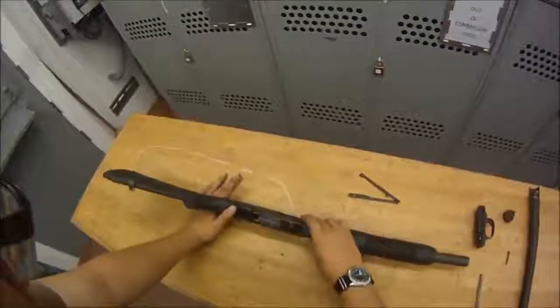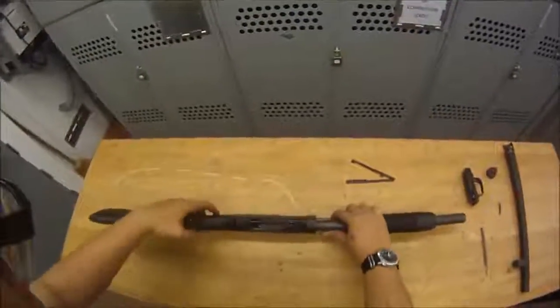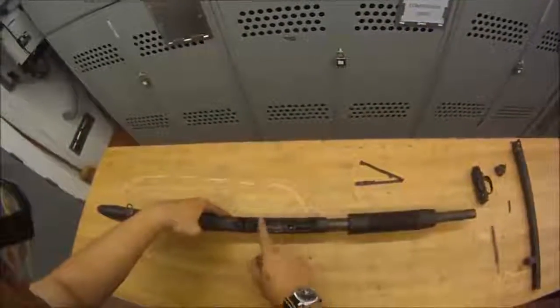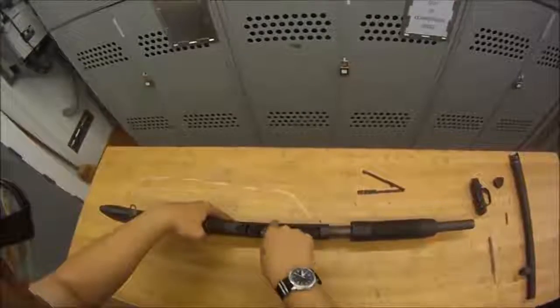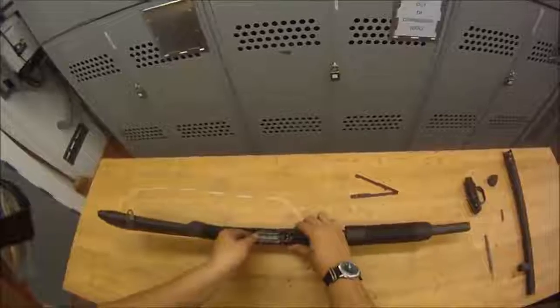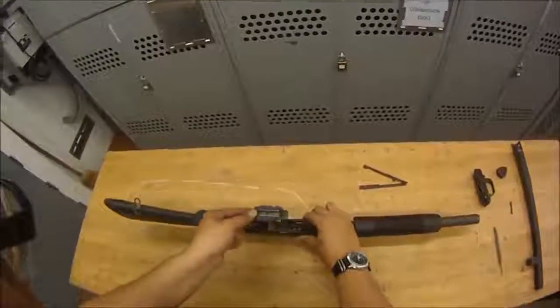Next, we want to take out the bolt slide. We're going to move the forend to about right there so you can see the little square — it's a big recess. That's where you want to line up your bolt slide, and the bolt slide will lift right out of that square, just like that.